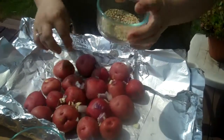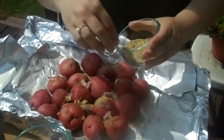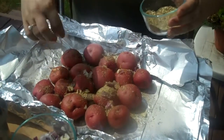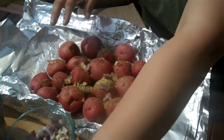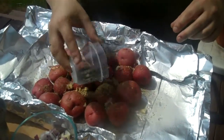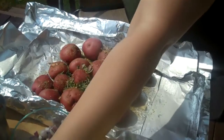We also have some seasoning — this is Mrs. Dash's garlic blend, and we also put salt and pepper into it. I want to make sure they're all nice and covered. One thing I forgot to mention is that we did put cooking spray on the aluminum foil just as an added backup. We also have fresh rosemary that we chopped, and we're going to add this onto it as well. There's nothing like fresh rosemary and red potatoes — they're so good.